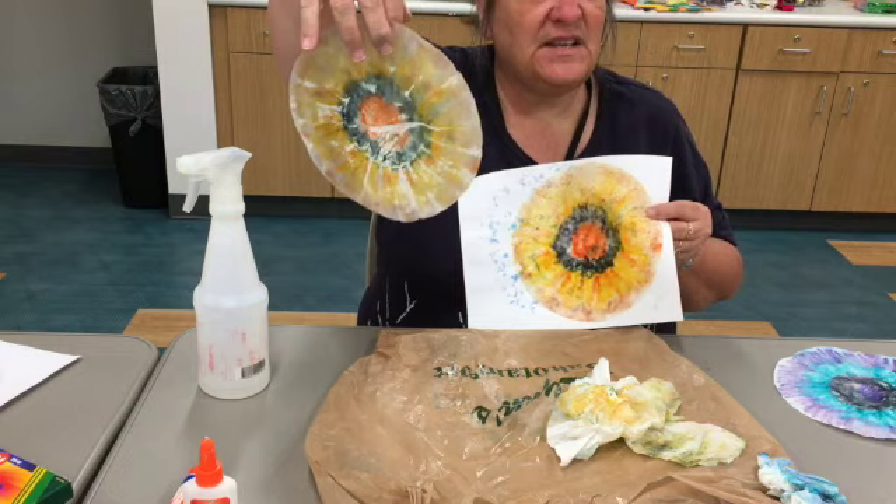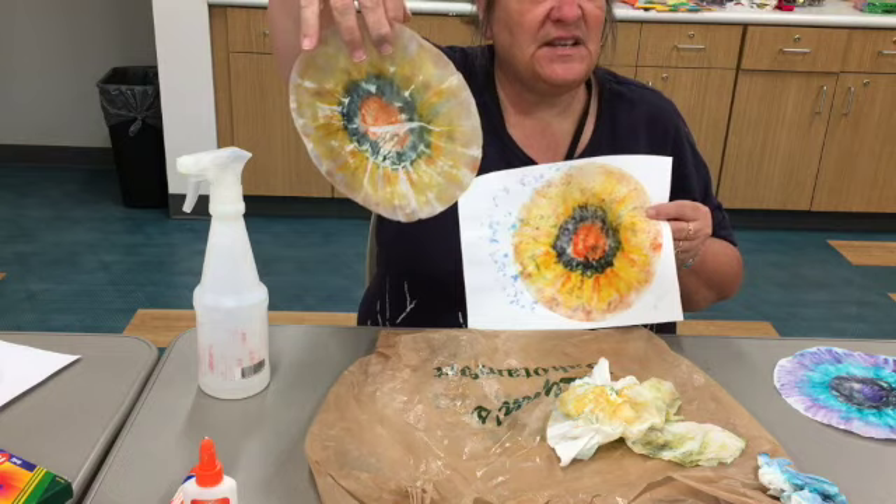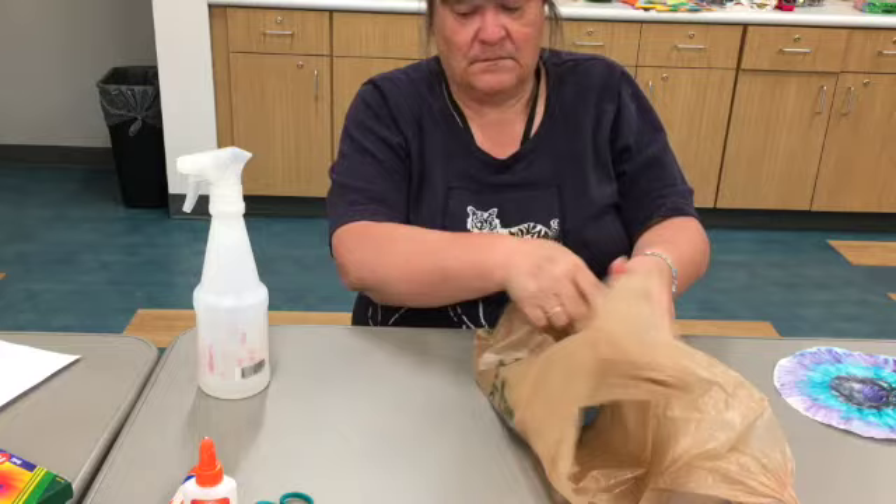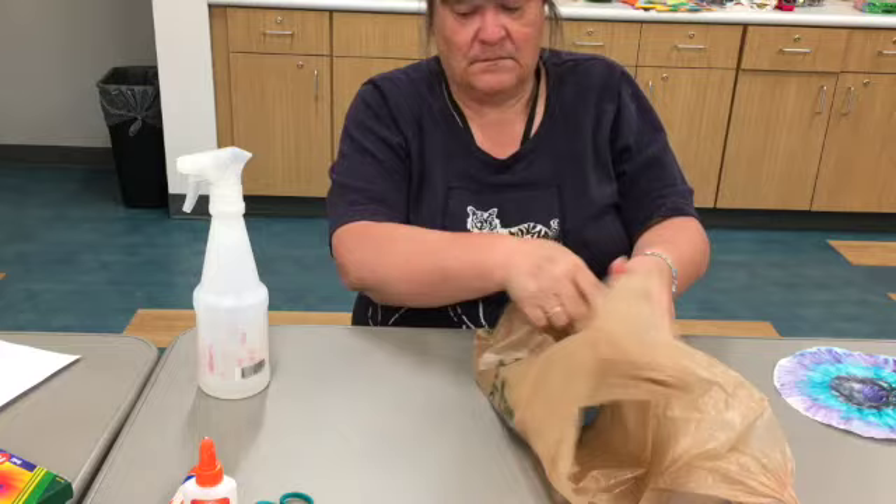Maybe I will send a couple of coffee filters with you so you can play around with it. I need to set this aside — it's going to take half an hour to 45 minutes for it to dry, so you have to be patient. And that is why I made one ahead of time. While you're waiting for yours to dry, that's when you can do your eyeballs.